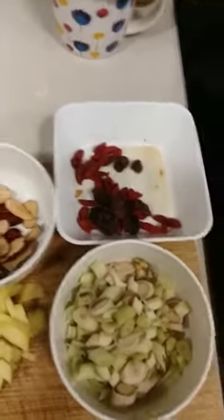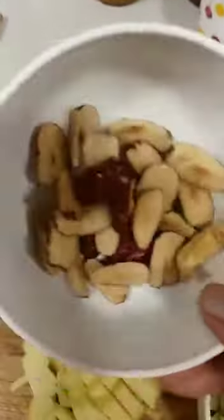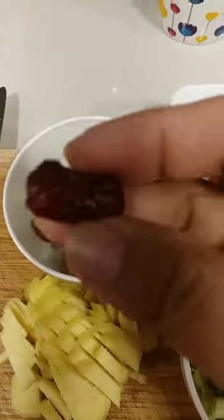This is the red dates — this is the whole red dates, but I cut and take out the seeds because we don't need the seeds to boil this. Chinese red dates has a very soft texture, like a foam, as you can see here.